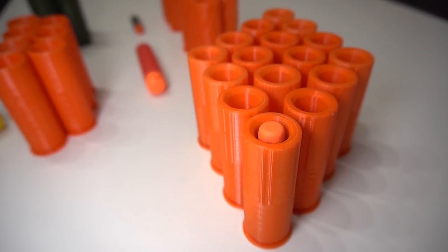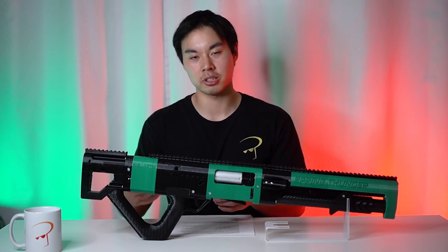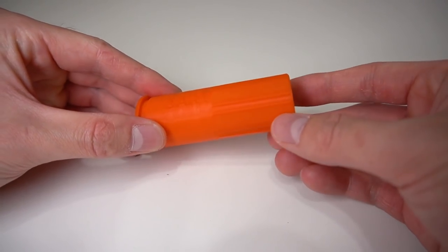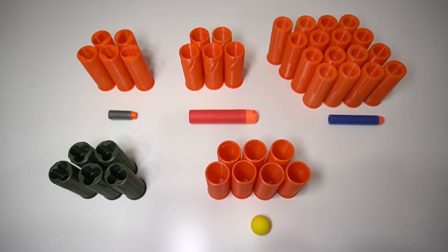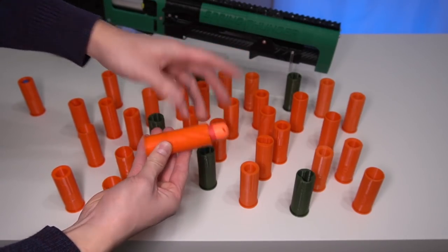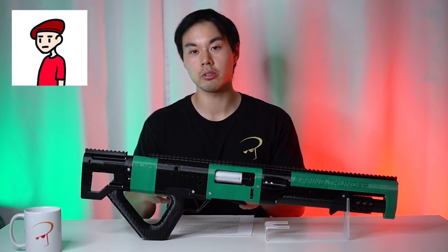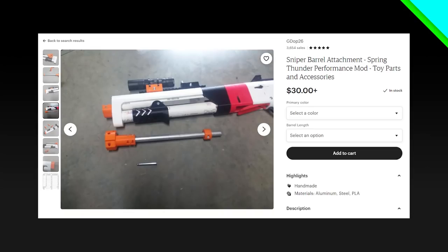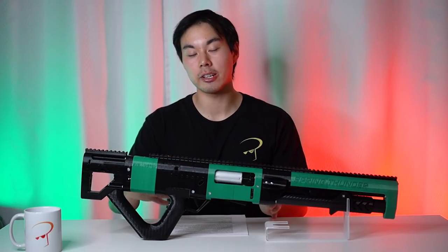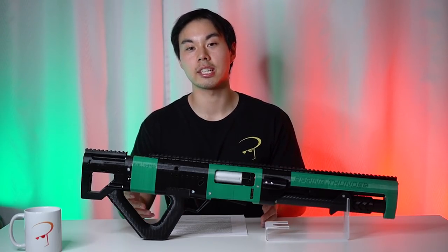Unlike most blasters, the Spring Thunder can use a variety of different ammo thanks to its multi-shell ammo system, but it does lack the power and precision I was hoping for. Accuracy could be affected by the different print quality of each individual shell, and I also wish more shells were printed in different colors to help differentiate them. Mega darts need to be cut down to fit into the shells. I was also given the 12 and 18 inch sniper attachment kits, which supposedly increase velocity by over 50% — I haven't had time to install them yet but will cover that in a future video. My current velocity views are based on the darts I was able to chronograph.